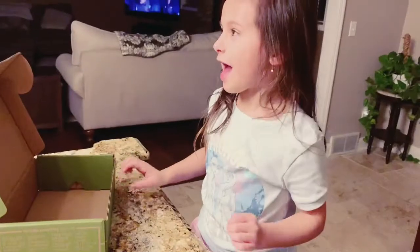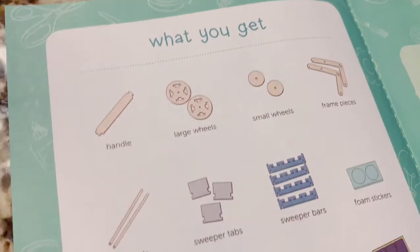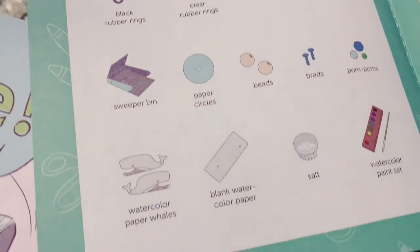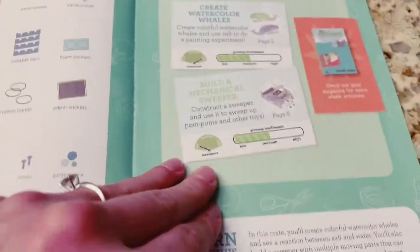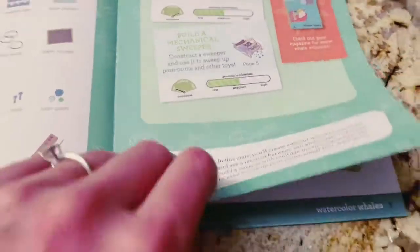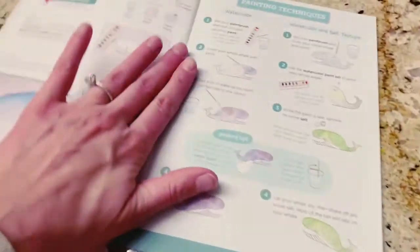Alright, let's get the directions open. You excited? Yeah. Okay, so this is what you get. You have to create watercolor whales — that is so cool! And you get to build a sweeper.